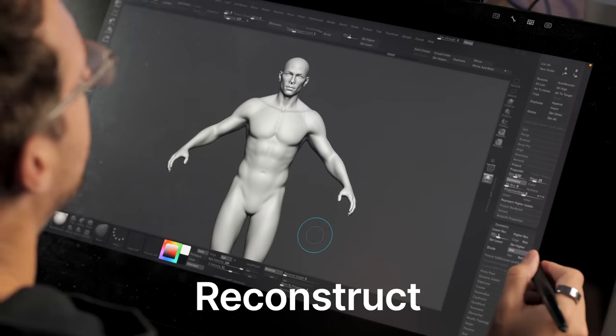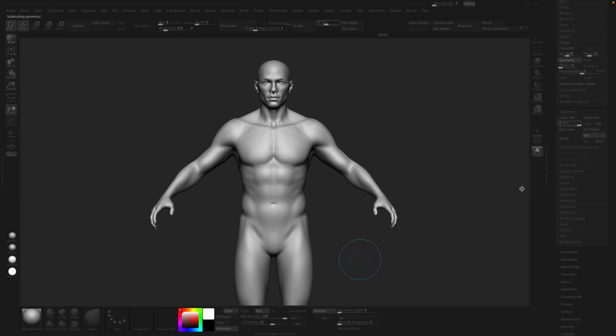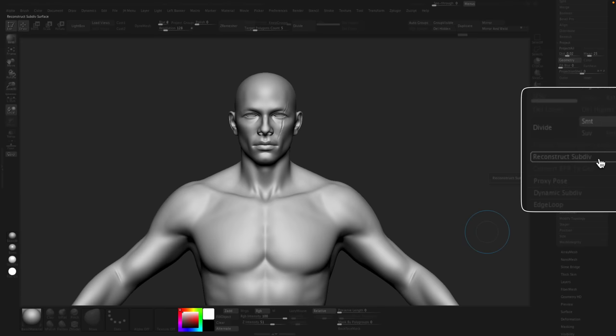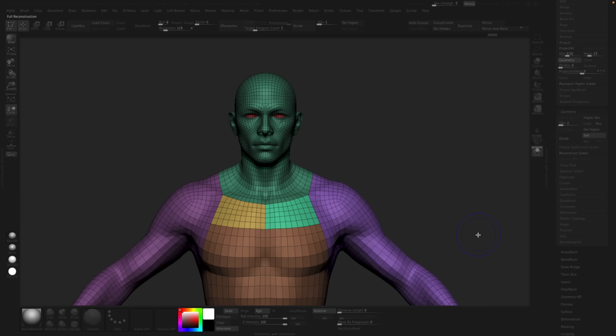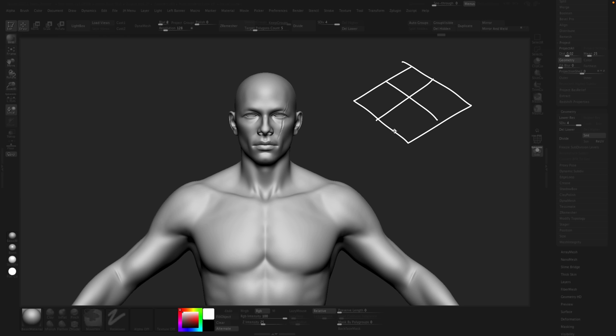Tip number four is reconstructing. Reconstructing is a bit of an odd thing, but it's pretty simple. If I have subdivision levels I can step down and step up. Now let's say I deleted them — now I don't have any subdivision levels. Well, here's this button: Reconstruct Subdiv. If I click it once, twice, three times, I've jumped all the way back down and my polygroups are here, and I can step back up. It's like reverse dividing. I can do that because the mesh had four subdivision levels — that's how we got here. Everything has to be perfectly divisible by four.